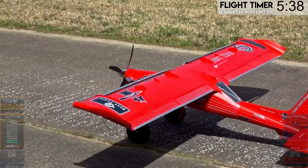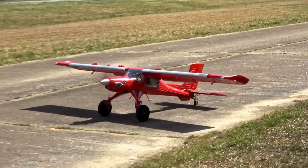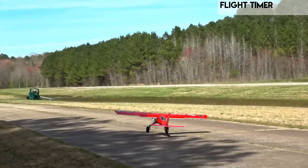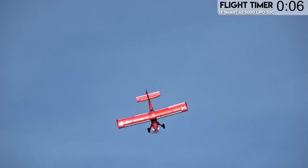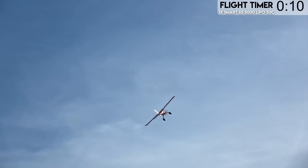How much power do we have left? 22.7 volts. Let's go ahead and get her up for a nice, gentle takeoff. Golly, this thing just lifts right up. It's very aerobatic, much more than people were kind of giving it credit for, I think.